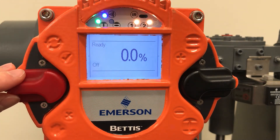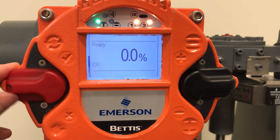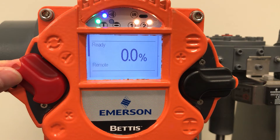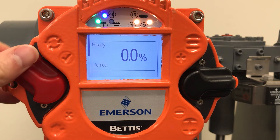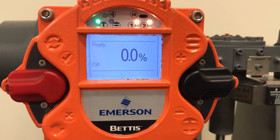Your red selector switch, or LOR, has three positions: local, off, and remote. You can see the operating mode change as we flip the switch up and down.